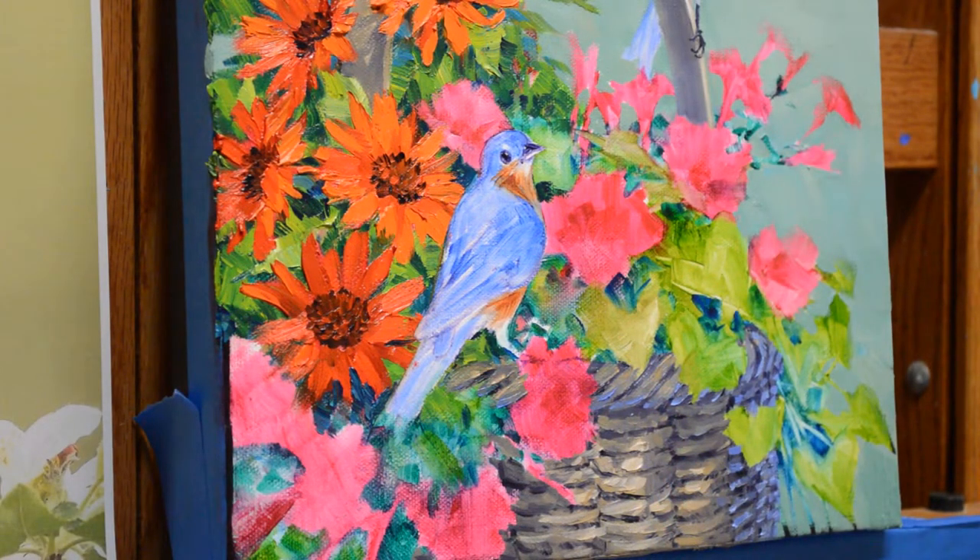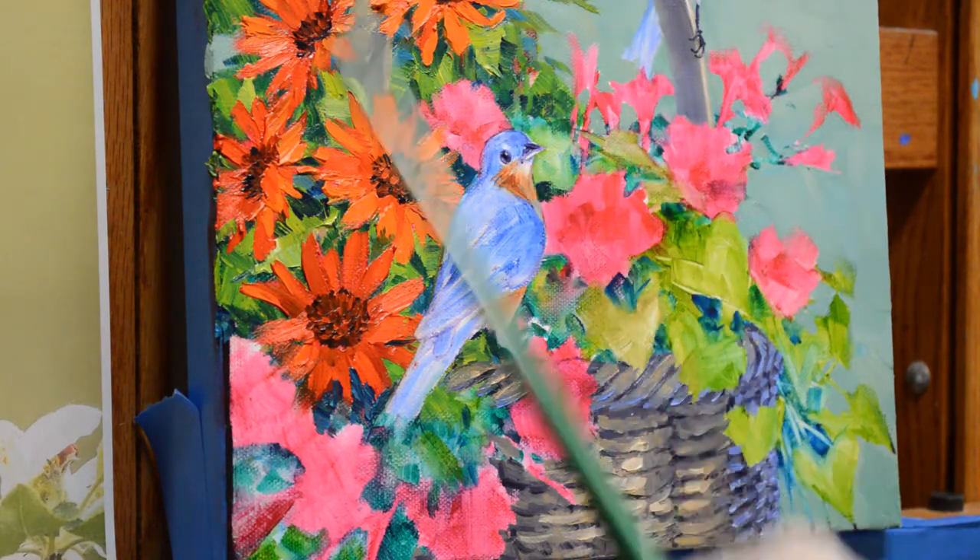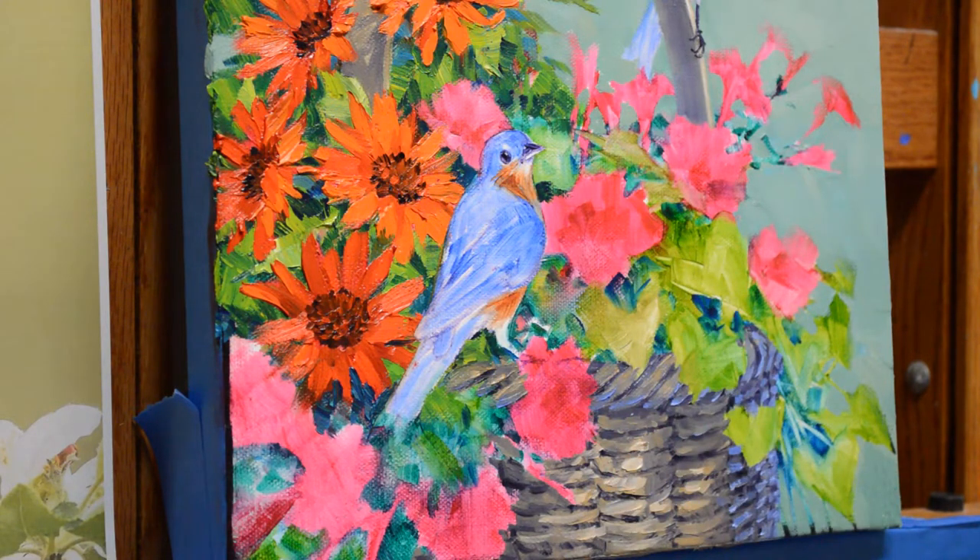Welcome back to my studio. I'm working on bluebirds in a basket of petunias and daisies, and I'm going to start working on the petunias. I've already done the daisies and the background and everything.